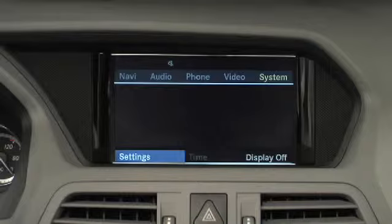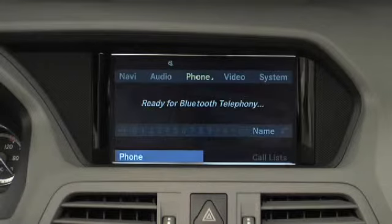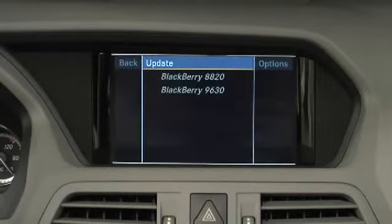Then, from the phone main menu, select Phone, Bluetooth phones, Update.